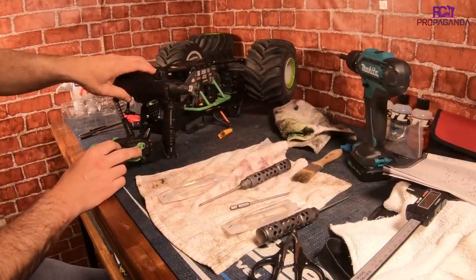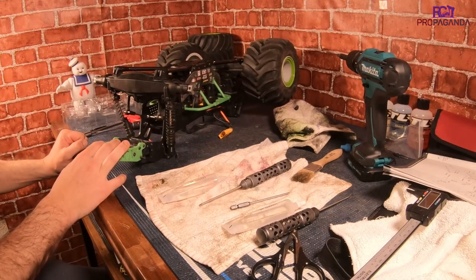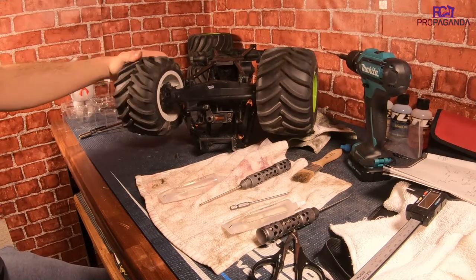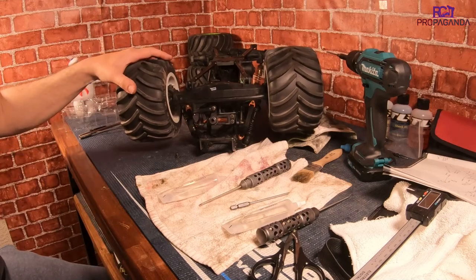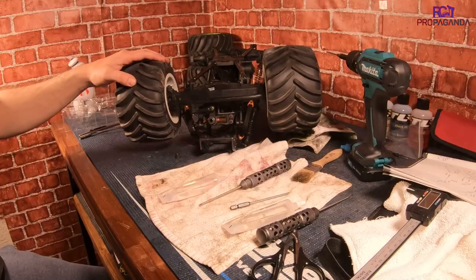Alright, the rear is all back on and ready to go. So now all we've got to do is move on to the front and we'll be able to finish this bad boy up. Now that I've learned what I did in the back, I'll apply it to the front and it should go a little bit smoother. So I'm going to get this all disassembled, get this oil in, and then we'll check back in when I'm all done.